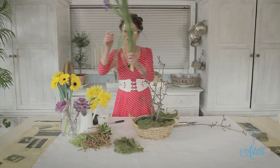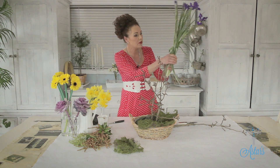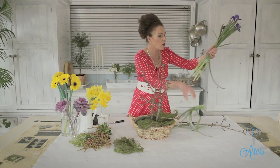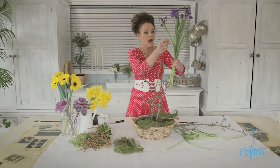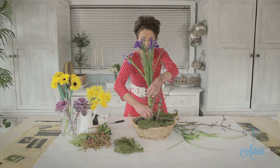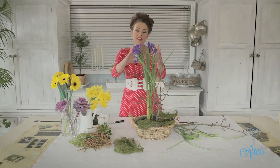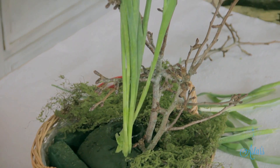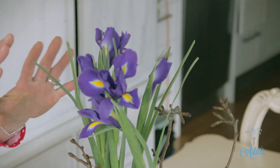The next thing to go in are my irises. See how some of these leaves are all starting to fall over — just take those off now, because I want to be the one in control of what falls and what droops. These are just going to be pushed in like so, down into there. If you're ever stuck wanting to know where to place them: these grow in a clump together, so group them in a clump. They also grow up high, so I always think that's a nice way to place them.